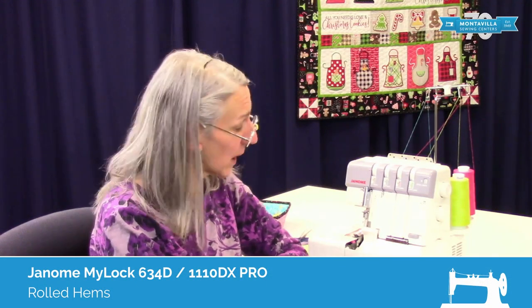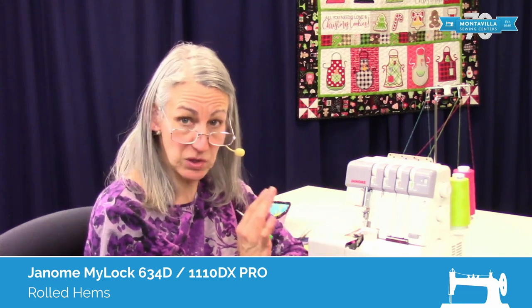Hi, I'm Karen. We're here at Montevilla Sewing Center, and today we're talking about the Janome 634D. On this video, we're going to do the rolled hem, and I'm going to show you how to do that.